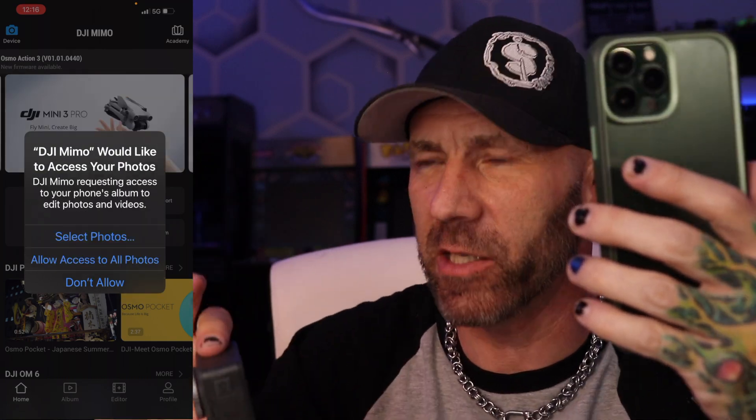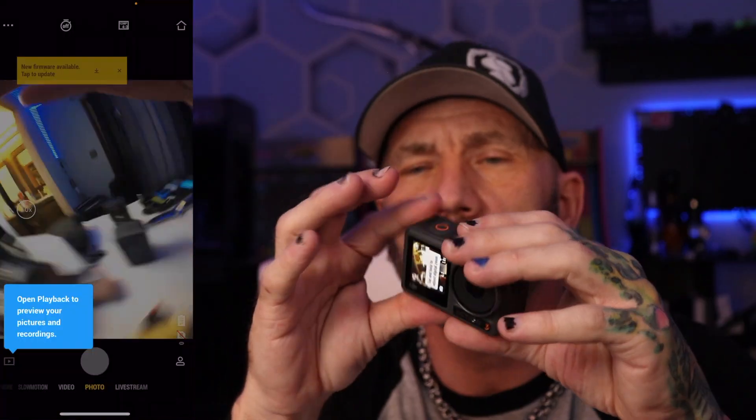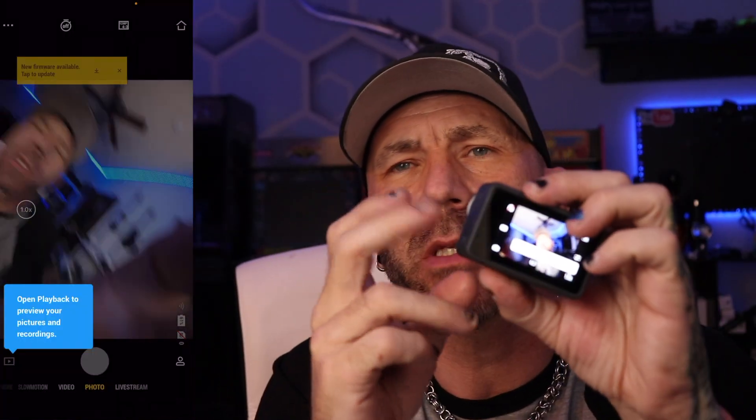Holy crap — it feels lighter than the Action 1. It actually feels lighter than the Action 2 as well, which can't be right. And before we can go outside, we need to open the little slot on the side and add a memory card.